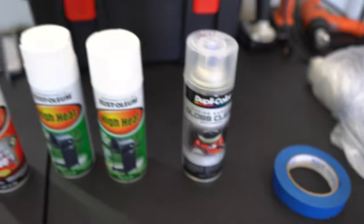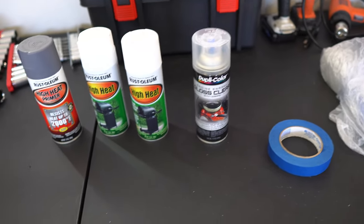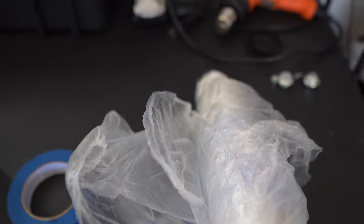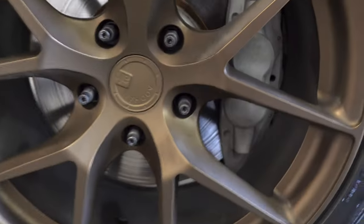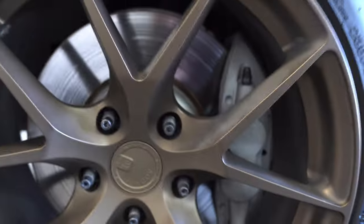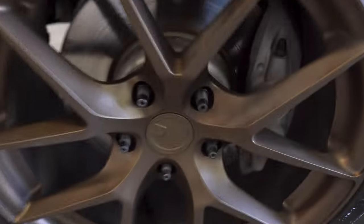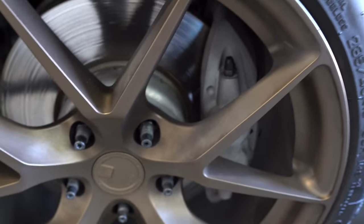Once I'm done painting the calipers I'm gonna go ahead and hit it with the gloss clear coat to make sure it's nice and shiny. I also have some painters tape and some plastic to block off the areas that you don't want to paint. As you can see, the caliper currently is just kind of a silver gray color, and I think if it's white to match the car it'll look a whole lot better and really pop with the bronze wheels.